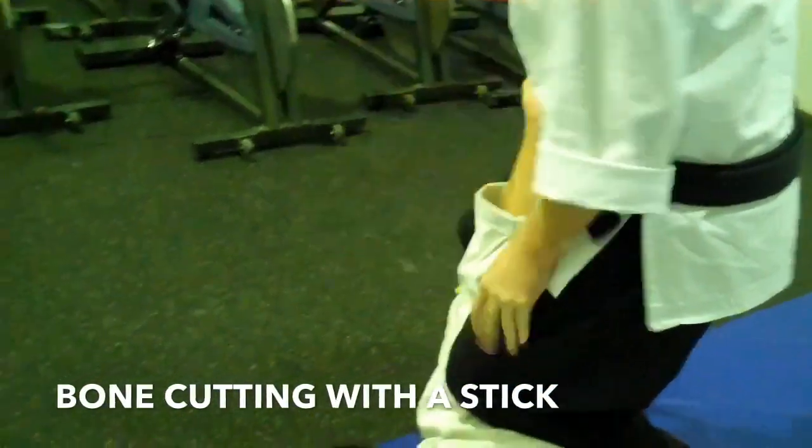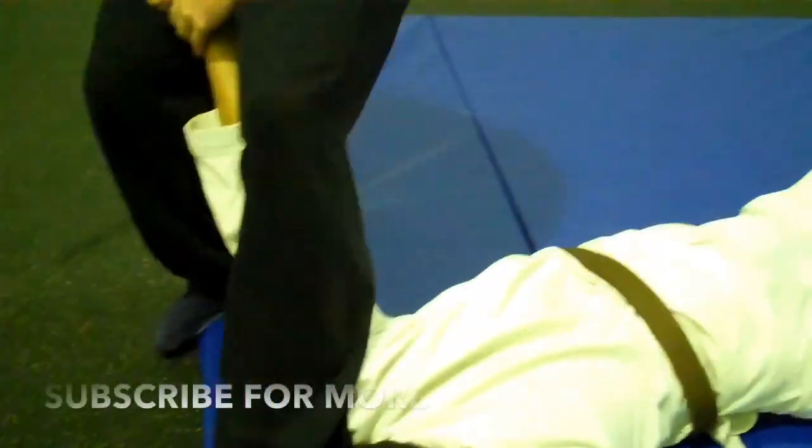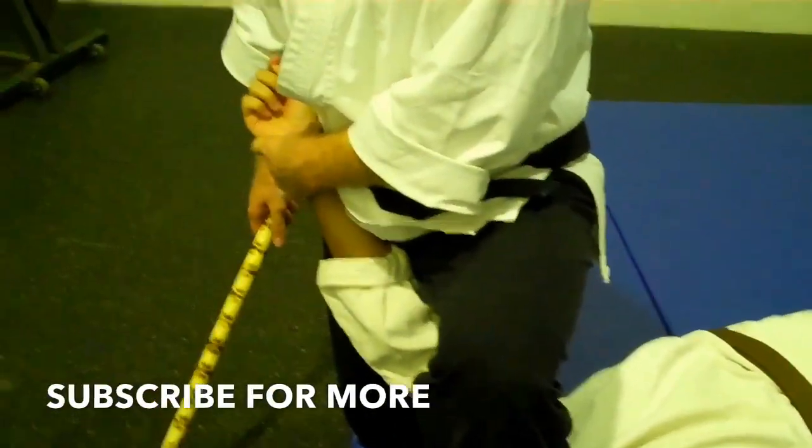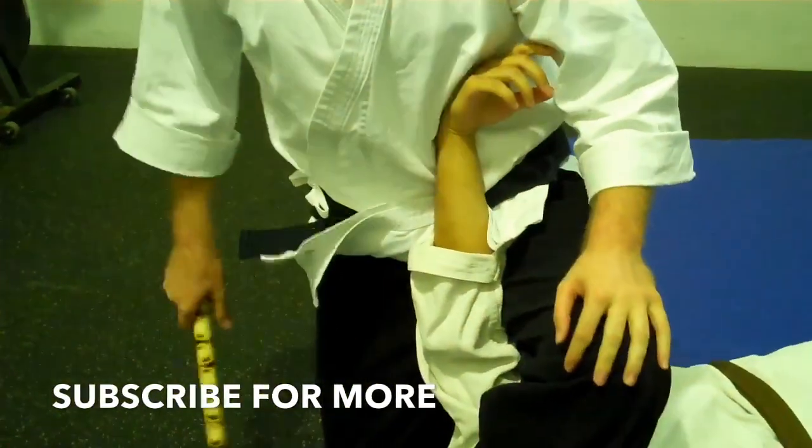This is step one. If he's more flexible, you step, drop. If he's real flexible and he hasn't hurt his arm yet, stick it over there. That one hurts.